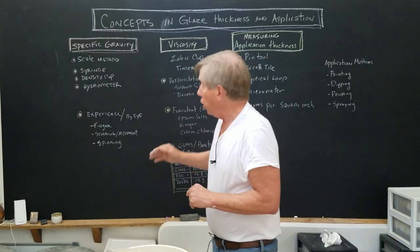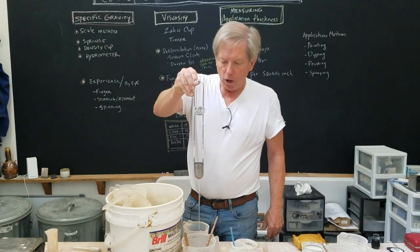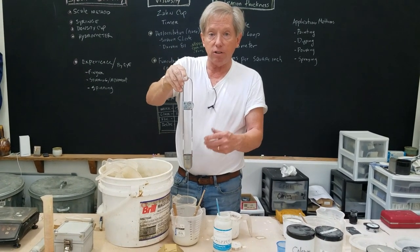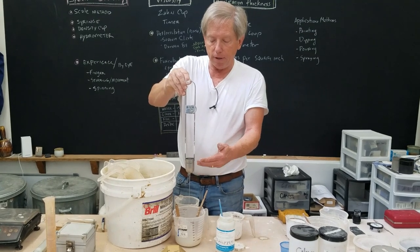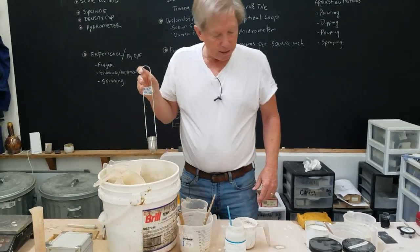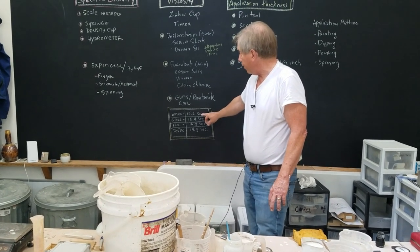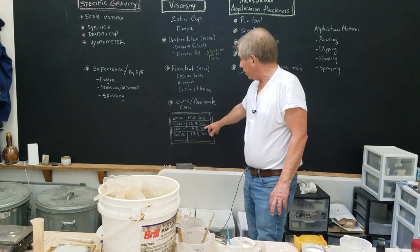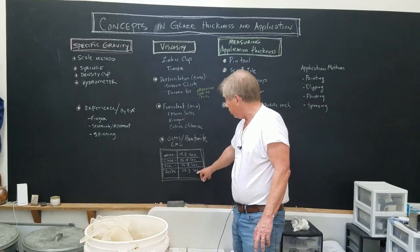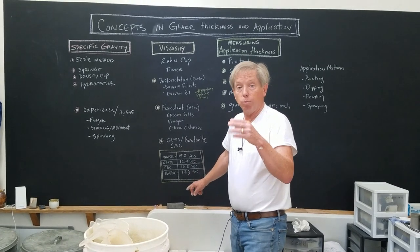The way to measure glaze fluidity is with a Zahn cup — a cup with a hole in it — and you time how long it takes to drain. It tells you the relative thickness of the glaze. I've written down the results: water, regular glaze, flocculated glaze, and deflocculated glaze. Interestingly, the deflocculated glaze is more fluid than water, while the flocculated glaze becomes noticeably thicker.